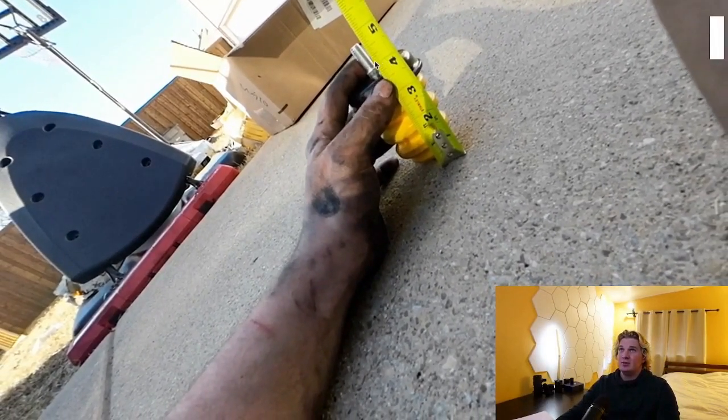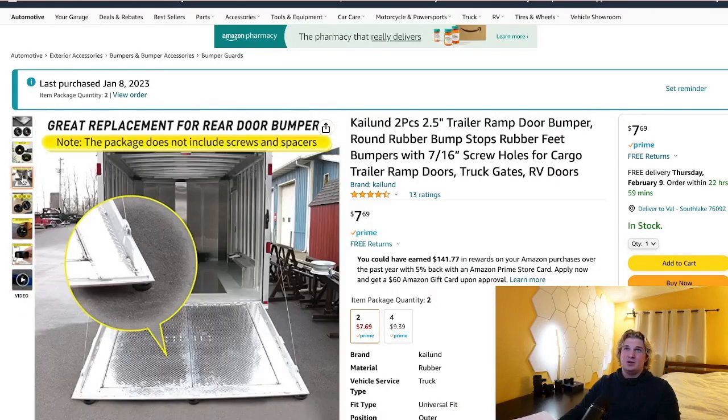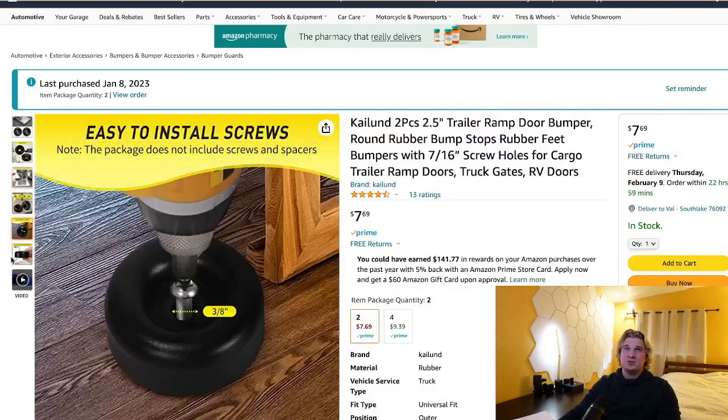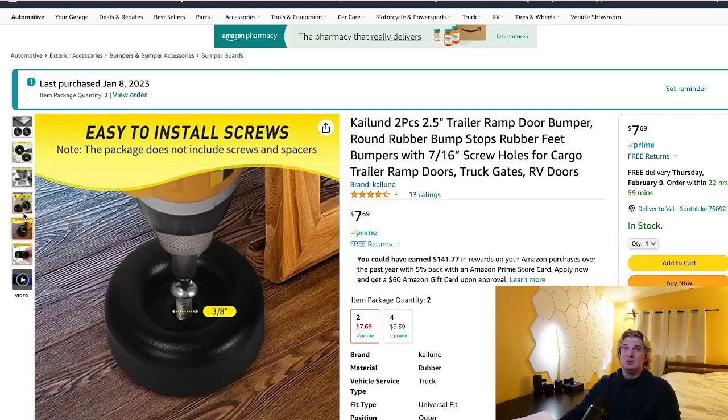We're going to add a little bit of rubber to the top here in order to make it the exact same length as a Sumo Spring — this is where this little product comes in. The idea is that it normally goes here and protects your trailer door from the ground, but obviously we're not using it for that. We're going to shove it right on top of the cheap bump stop.